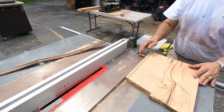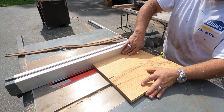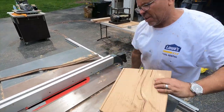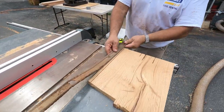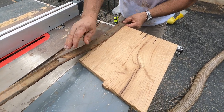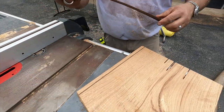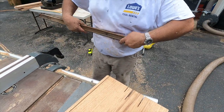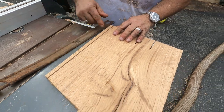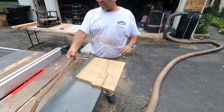We're getting the blade set here — we're looking for 5/32nds. This is going to be a channel cut where the board sits in and gives it a little room to expand and contract. That's a nice piece right there. Once we remove an eighth of an inch from this, it will sit down and should be flush at the top.